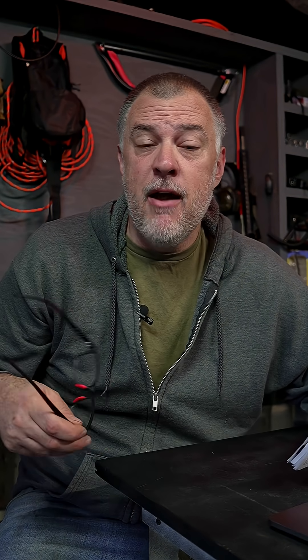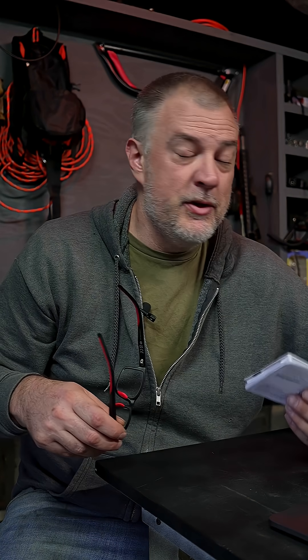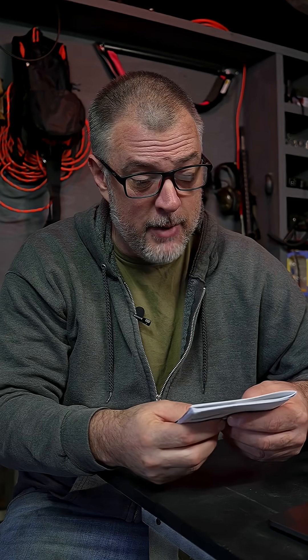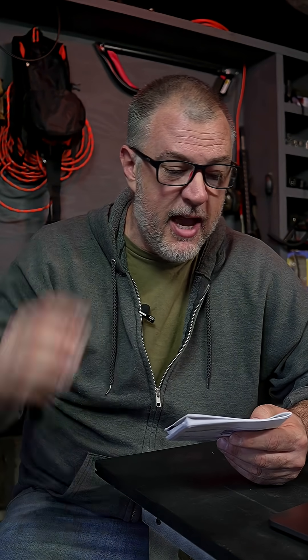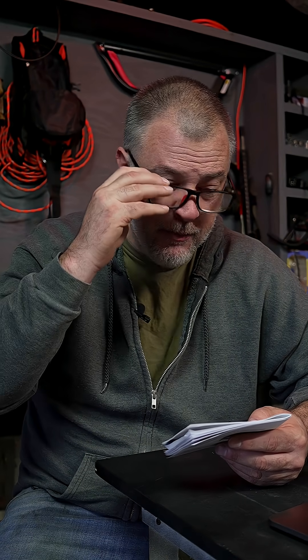I'm going to list off the frequencies that you can actually listen to with this radio. It's a pretty big range of frequencies. Receiver frequencies — these are the frequencies you're going to be able to tune in. There's FM 76 to 106 MHz, that's going to be like your radio for weather reports and talk radio. Then you have VHF 136 to 174 MHz, UHF 400 to 520 MHz, and UHF 350 to 390 MHz.